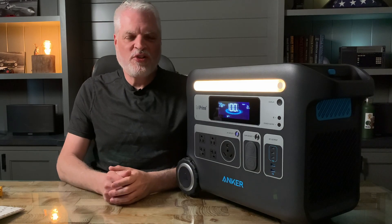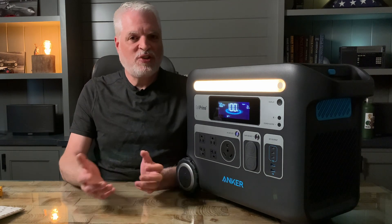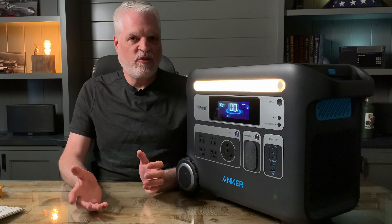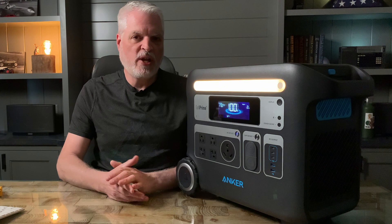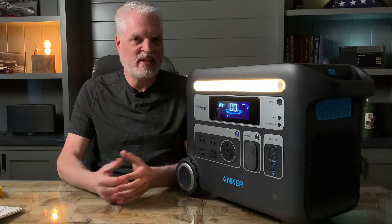Hey everyone, I'm Scott with Trail Power. Today I want to give you an update on the Anker 767 and an issue that's come up with the AC outlets. It turns out that some of the units that left the factory had wiring that was done incorrectly — the hot wire and the neutral wires were reversed, leading to a reverse polarity condition. This only happens when the unit is connected to AC power, so I want to show you how you can test that and find out if your unit is affected.